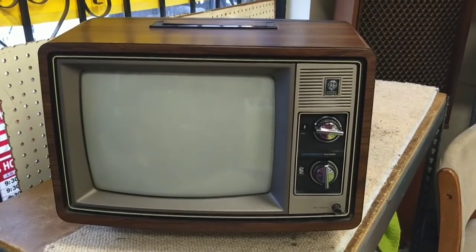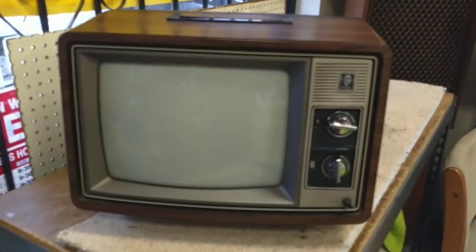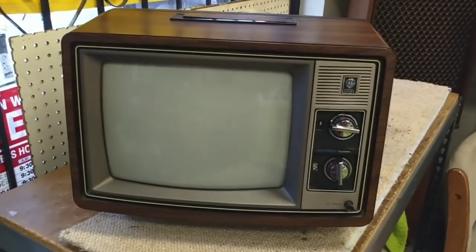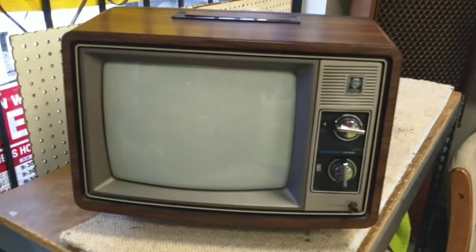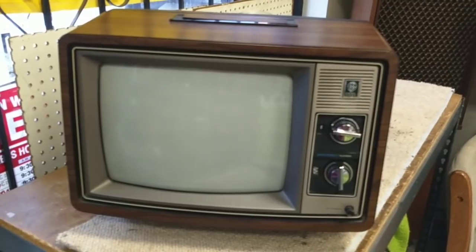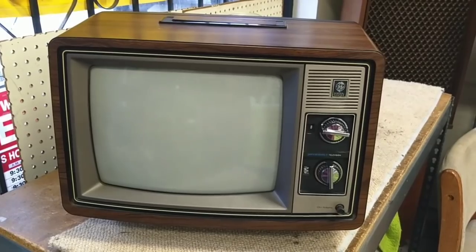Hey YouTube, JP Dillon. Today we're going to look at a 1979 General Electric. The model tag is missing, but it does use the AC-A chassis. This is another one of the ones that has the infamous griplets in it. This set does work — I picked it up at an estate sale, but we're just going to go over basic service and get it working properly again.